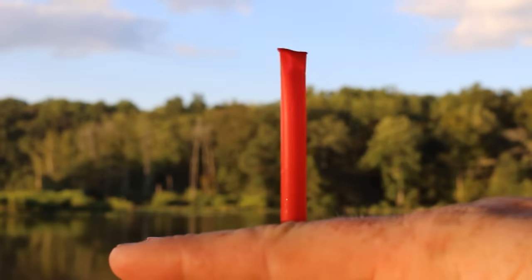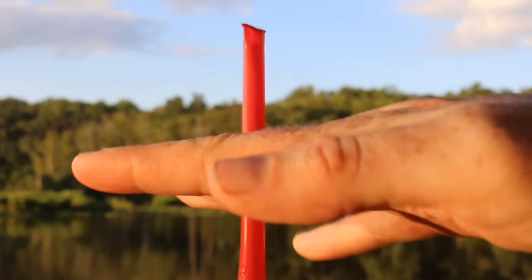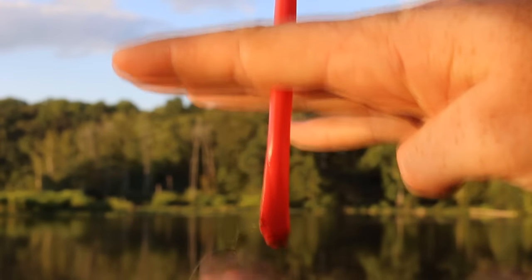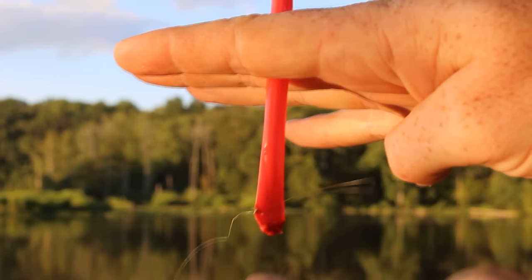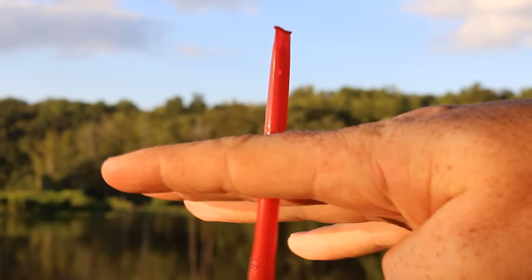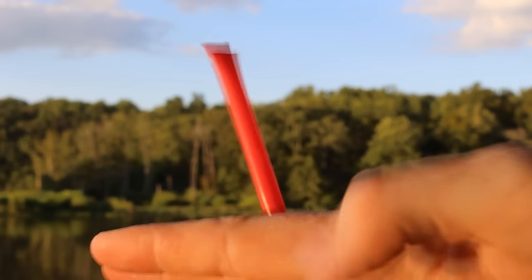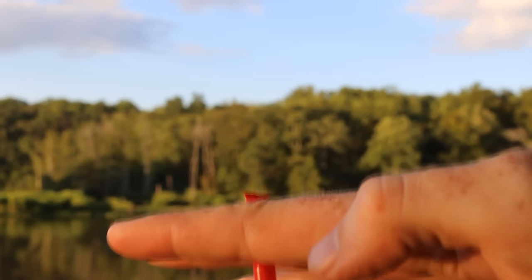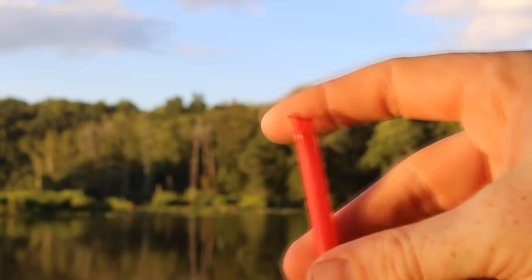You can also get what's called a positive bite. If the float is floating in the water and a fish comes along and grabs the bait and lifts it up off the bottom, that'll raise the float up and you'll see it go up — just a slow little rise. That's a positive bite and it tells you you've got a fish.